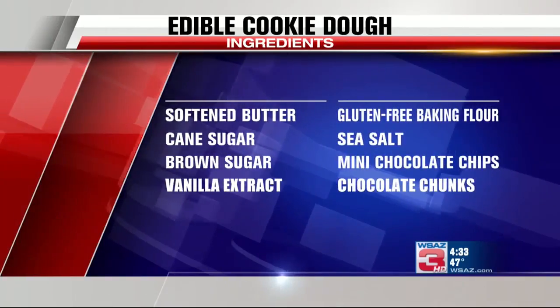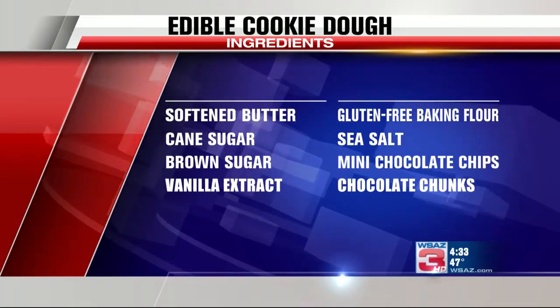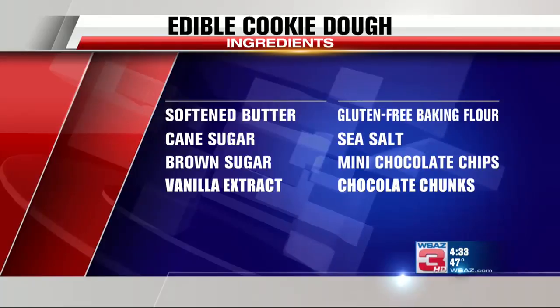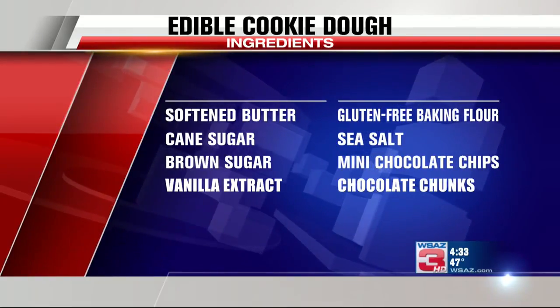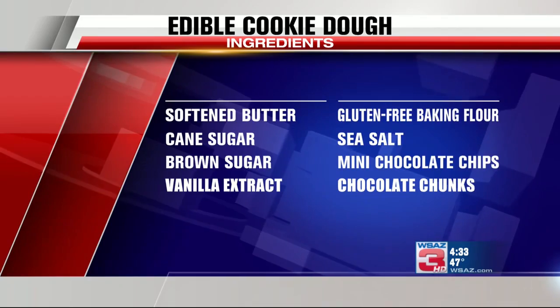We're back now as promised with a recipe for edible and safe raw cookie dough. Let's take a look at the ingredients. You will need softened butter, cane sugar, brown sugar, vanilla extract, and gluten-free — that's very important — gluten-free baking flour, some sea salt, some mini chocolate chips, and if you also want to add some larger chocolate chunks, you can do whatever you'd like.